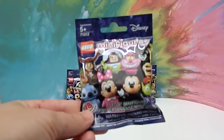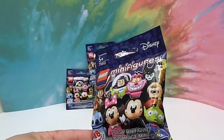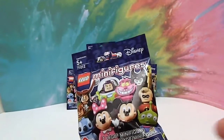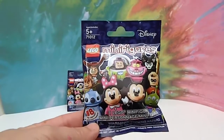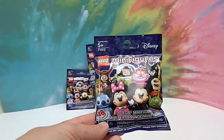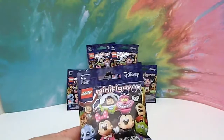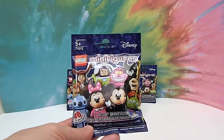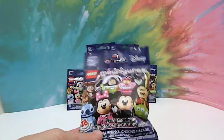This is what the outside of the package looks like — very cool. You've got Stitch, Mini, Mickey, Maleficent, and I don't know if that's Mr. Incredible or Dash — I guess it's Mr. Incredible — the Alien, Peter Pan, Hook, Buzz, and there will be many more on the inside. We want them all, of course. I think everybody does with this series. There's just not a bad one in the bunch. We're secretly hoping especially for Stitch and Mickey, because how can you not want Mickey? Buzz is cool too.